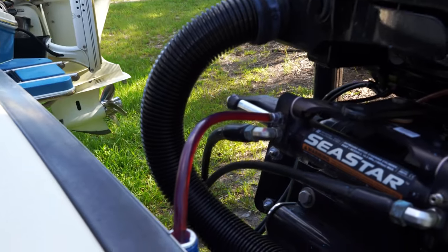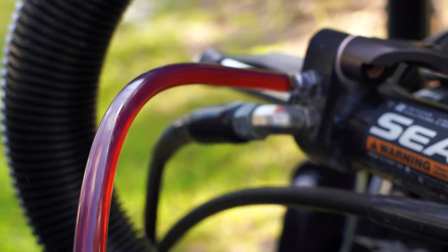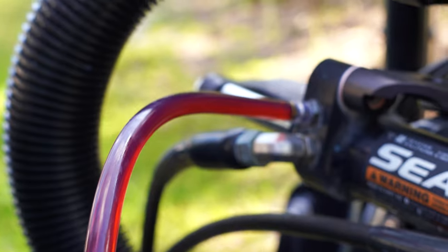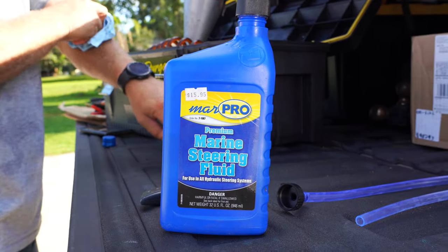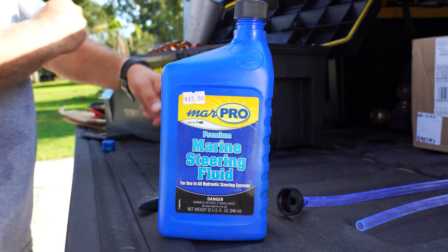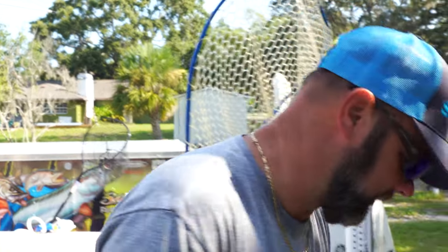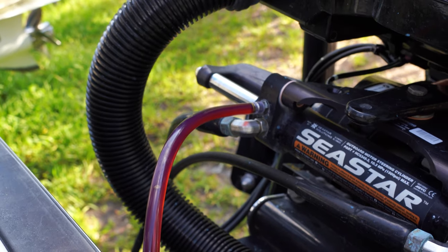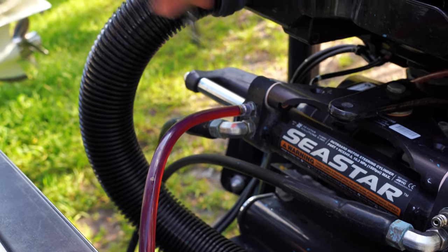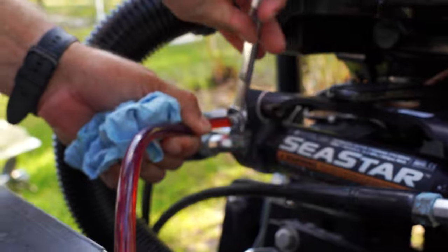I'm going to turn this over. The fluid is a red color — back in the day these systems used automatic transmission fluid, ATF. This boat is pretty new so it should be clear or a brownish color. You can see quite a bit coming out. We're almost at half a quart now. No more filling up, so go ahead and stop. We'll close this one off and move the tube to the other side of the cylinder.